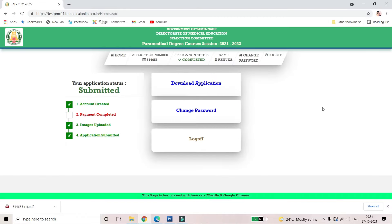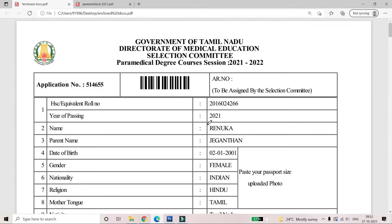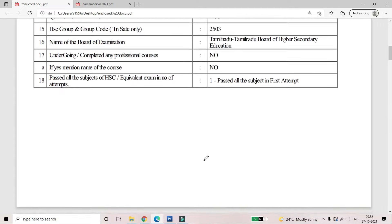In the online application form, you can submit it and your status will show as submitted. You can open the submitted page, download the application, click on the download for 5 papers, and print out the 5 papers. You can fill in the details in the online application.